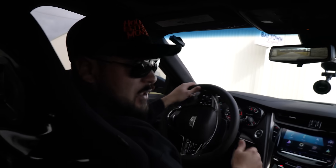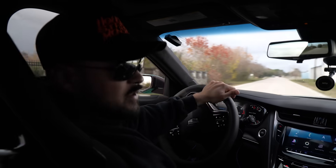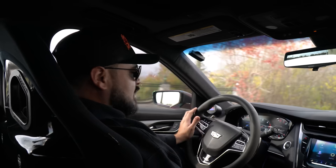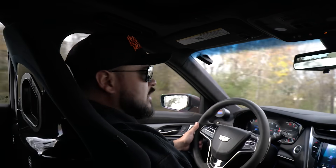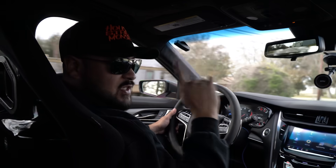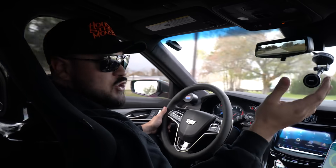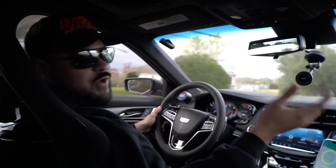We're going to go out to the street and see what it does 60 to 130 with me and the passenger holding the camera. We're going over almost a full tank, like over three quarters. I've never shown 60 to 130 numbers on this car, but since it's going to be the next giveaway car, I'm going to go ahead and show the full setup and the real numbers.